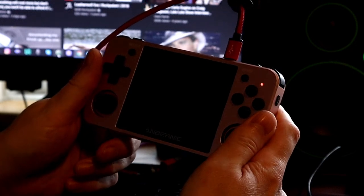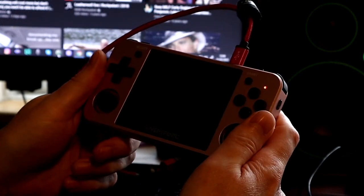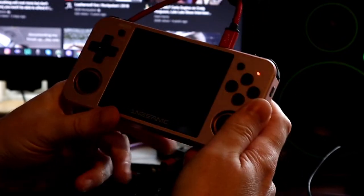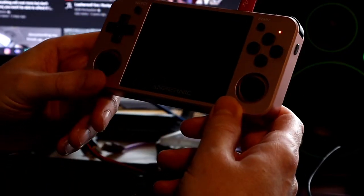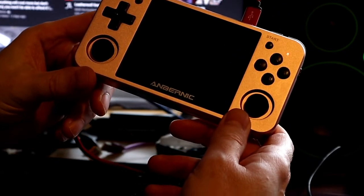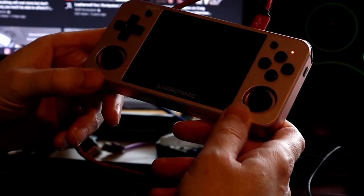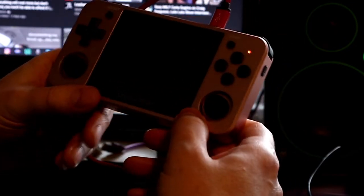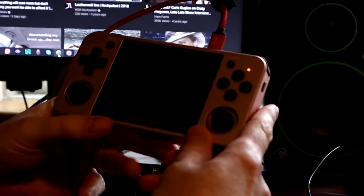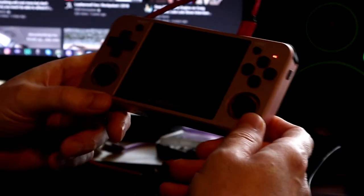We're going to be looking at the Anbernic RG350M. This differs from the RG350P, where P stands for plastic and M stands for metal or metallic. This one has a metallic case and comes in a rose gold finish.